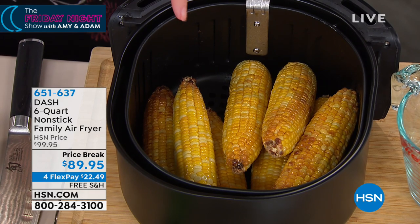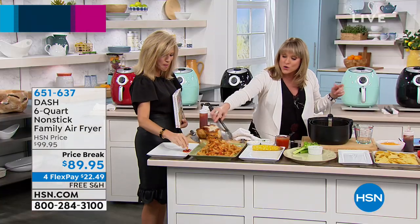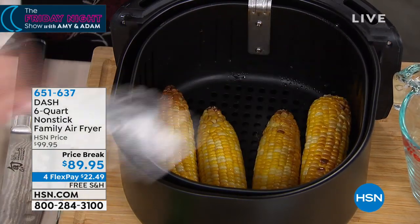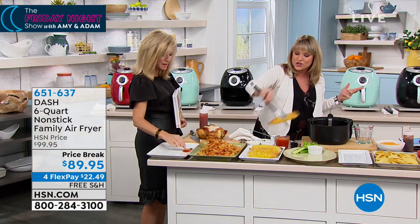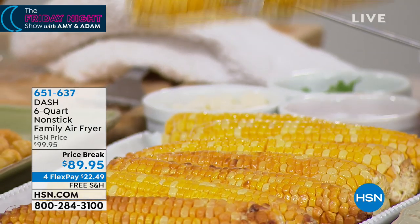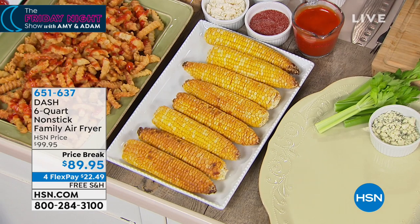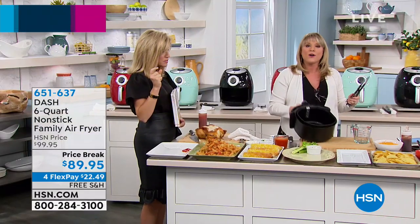Eight full-size ears of corn, and you can dress it how you like. Maybe you just want a little salt and pepper and butter, or how about mayonnaise — we're going to do a little Mexican street corn. You brush it with a little mayo, add a little paprika, a little cheese, a little cilantro. Look at the golden brown — it's almost like you took this to the grill outdoors, but you're doing it in your air fryer.